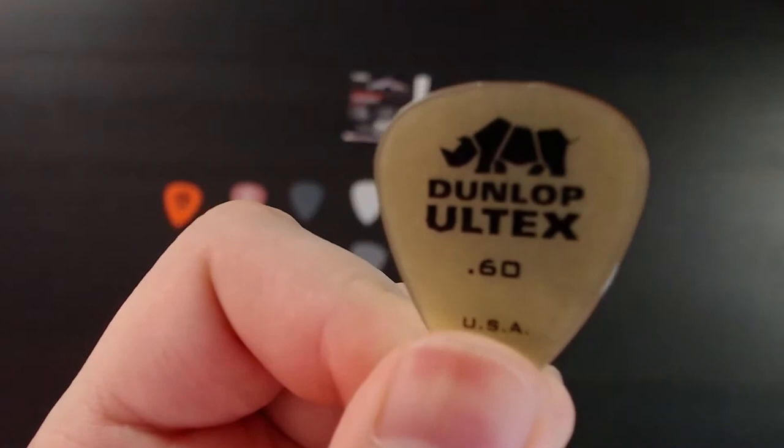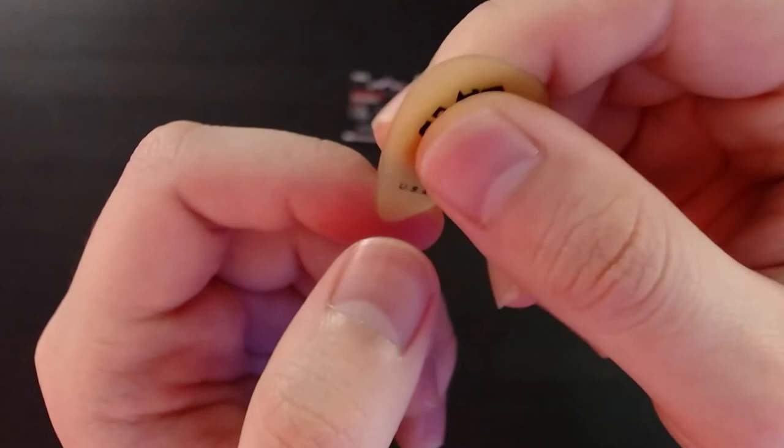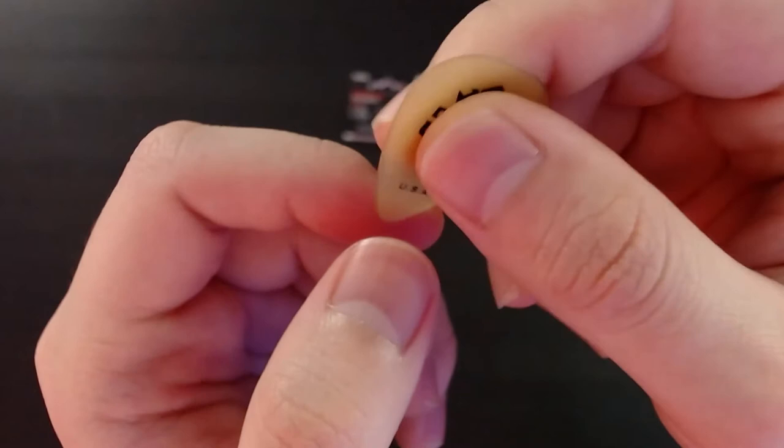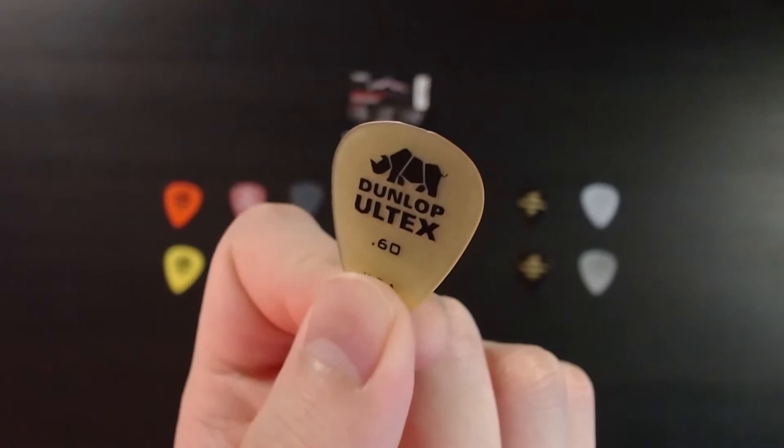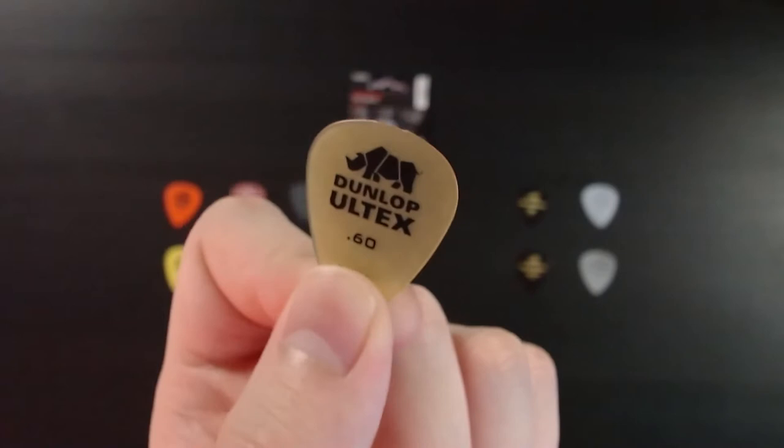This is the Dunlop Altex, .60 millimeter. The text is flush against the pick. The material is interesting — it's a plastic, but there's a lot of friction. Not sure how that will hold up when your fingers are sweaty, because celluloid type picks get really slippery with sweaty fingers. Not sure about this one though.